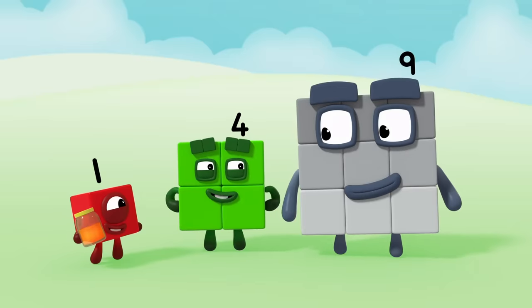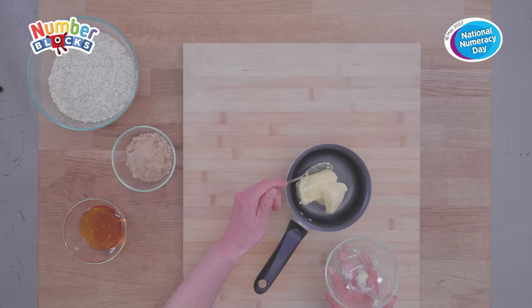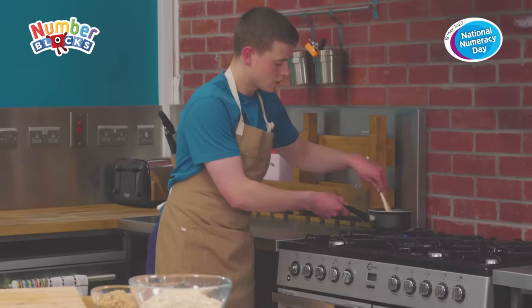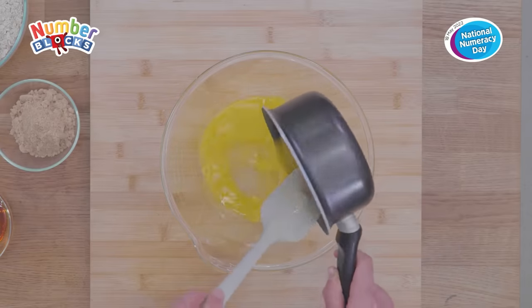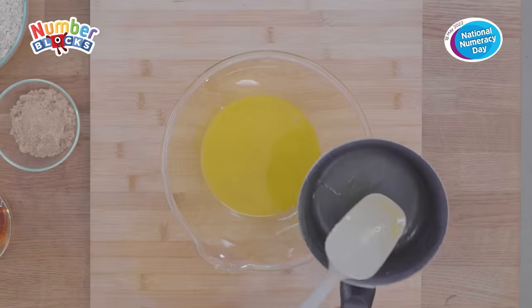Squares are the best! The first thing we need to do is put the margarine into a saucepan and put that over a low heat to melt. Once a grown-up has helped you melt the margarine, get them to pour it into a large mixing bowl and set it aside to cool for a couple of minutes.